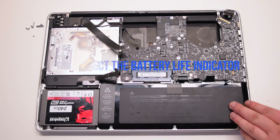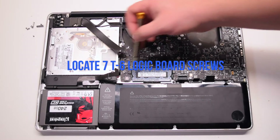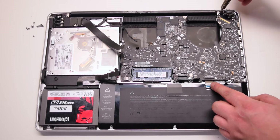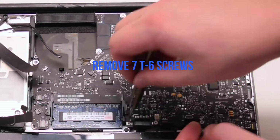Disconnect the battery life indicator. Inspect and find the seven logic board T6 screws, then remove them.